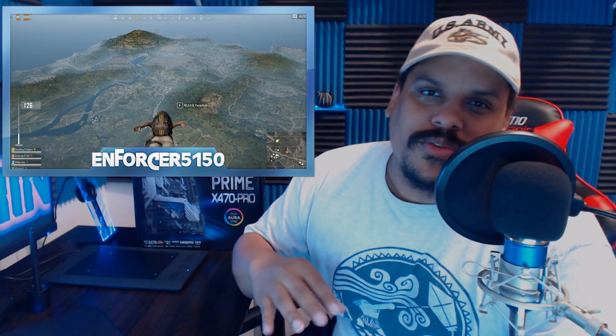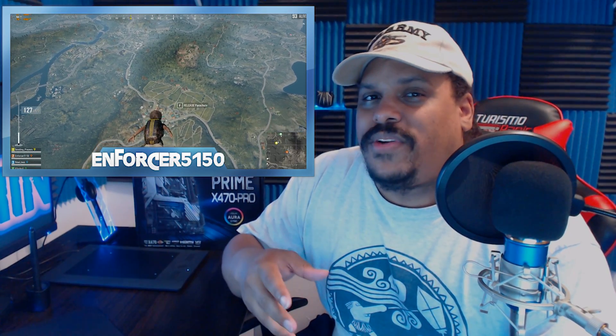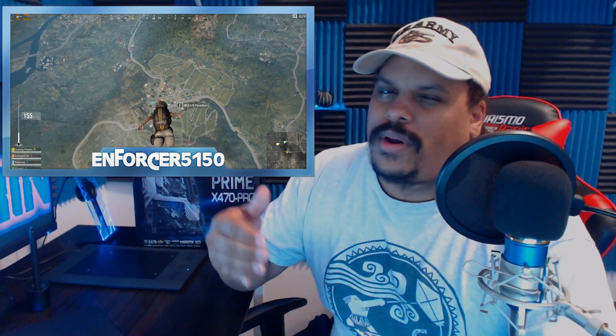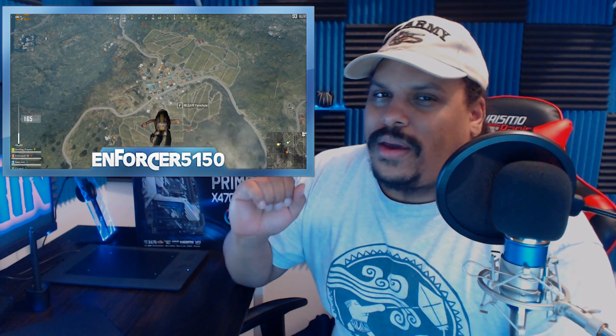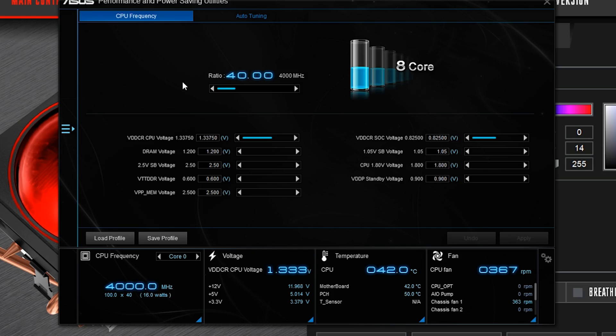In this video, I want to go through some of the little things, and I want to get into PUBG — that's what I've been playing most of this week to give the CPU a real chance. PUBG is more focused toward CPUs at four gigahertz or more, and I clocked my CPU at exactly four gigahertz.